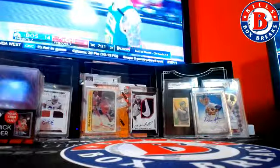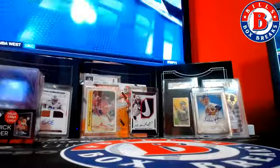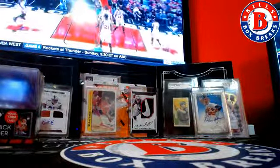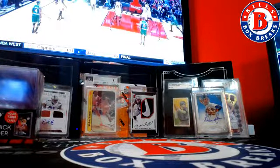Got two boxes left from that case — we had the Harvey, we had the Unibrow, we had the Russell. Got two left, Wells is hiding. I also got a fresh case of them.